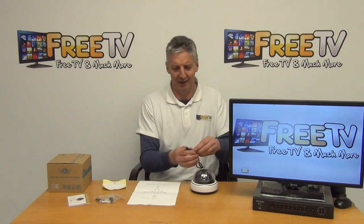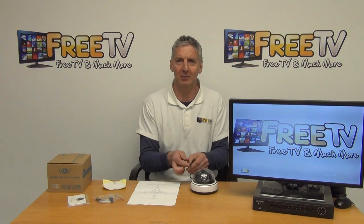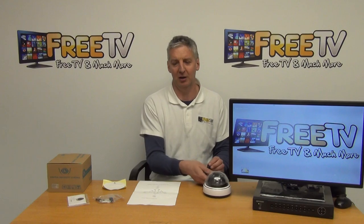There are two cables: the BNC running the picture back to the DVR, and the power input through the 2.1 millimetre connection. Then we have our toggle on it.